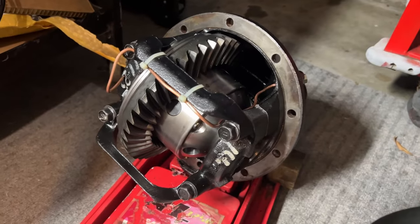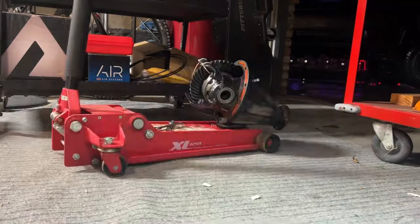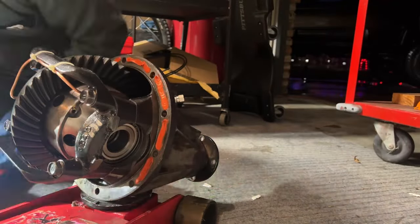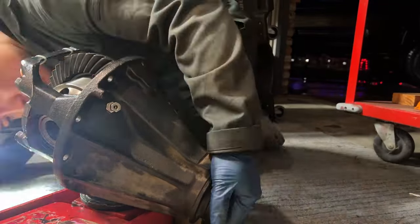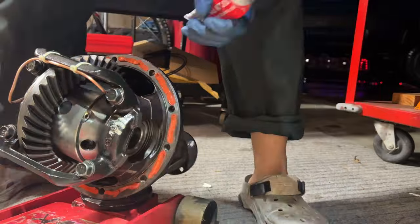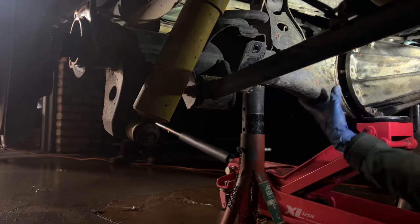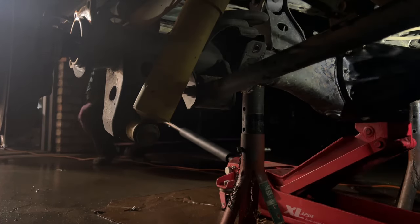I found that RTVing the third member itself is easier than RTVing the housing because the studs are up there. I did not use the OEM sealant, which you guys might want to do, but I haven't had any leaks so far.